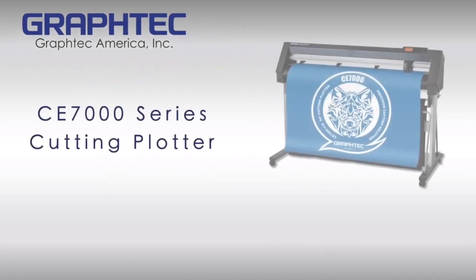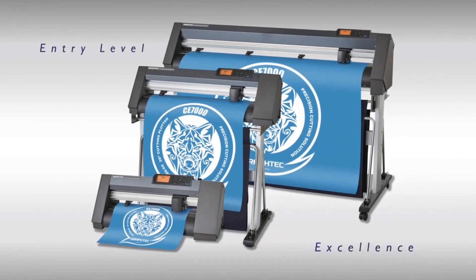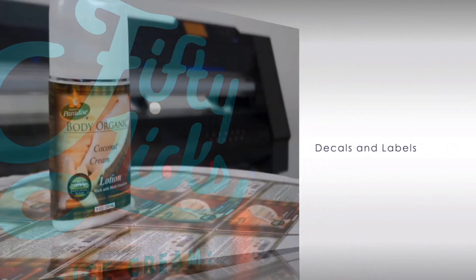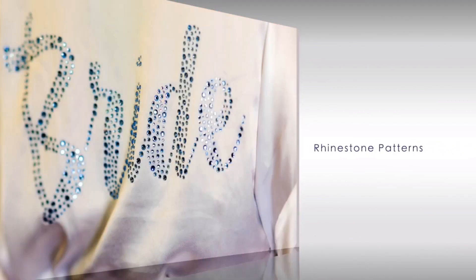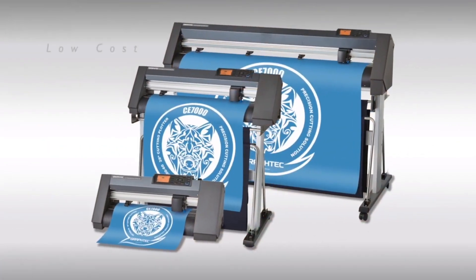GraphTech America introduces the CE-7000 series, an entry-level class of cutting plotters for producing signs, decals and labels, heat transfer graphics for garments, rhinestone patterns for apparel, and POP displays. With its wide variety of cutting applications, the CE-7000 remains a leader in cost and performance.